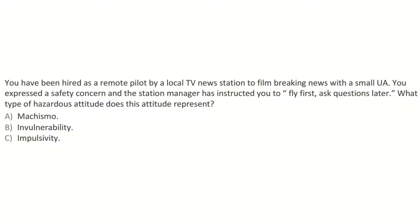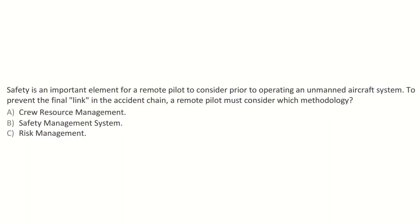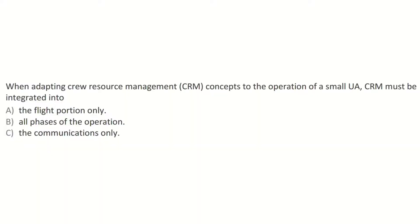Crew resource management must be integrated into all phases of flight. To prevent the final link in the accident chain, a remote pilot must consider crew resource management. When adapting CRM concepts to the operation of a small drone, CRM must be integrated into all phases. That wraps up the cram session.